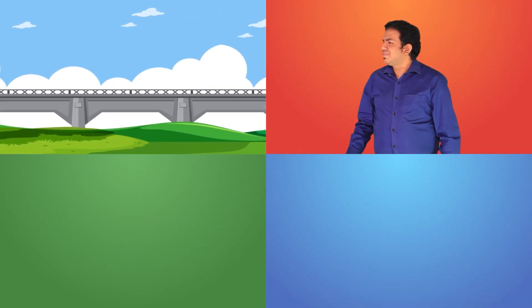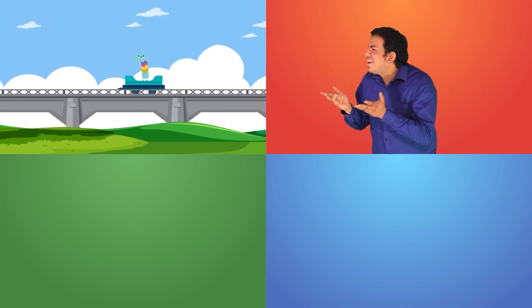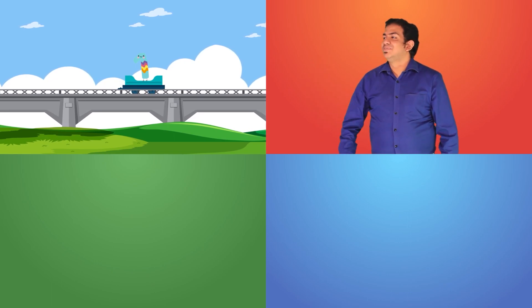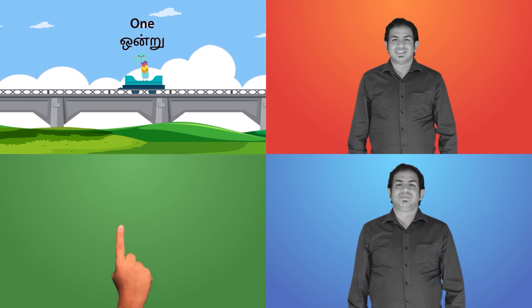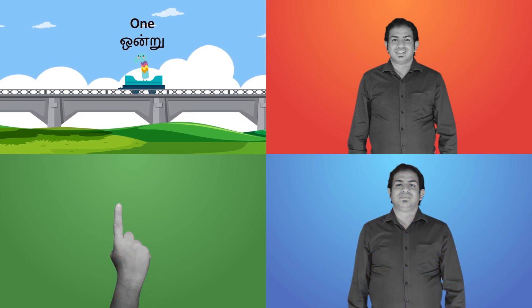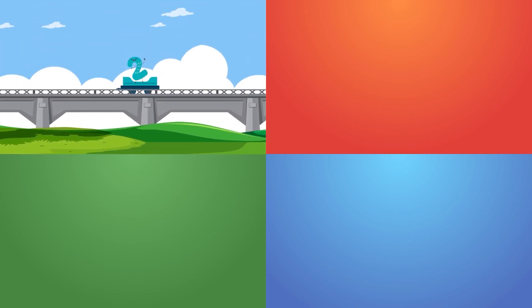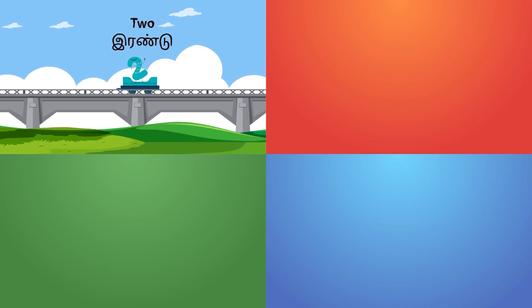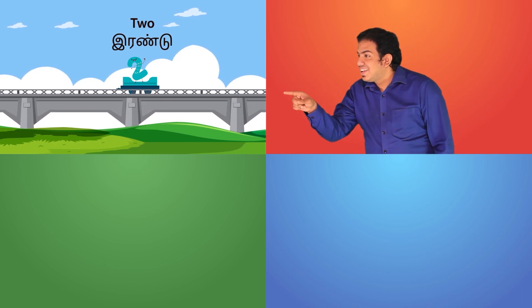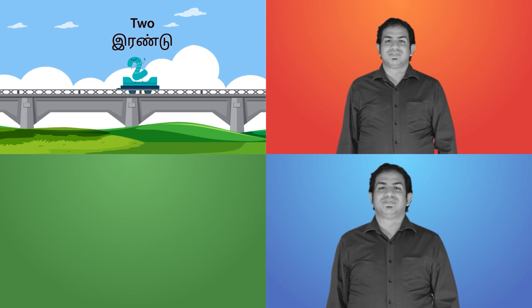I'm waiting. Here comes the number tray. How do we sign this? It is one, one, one. How do we sign this? It is two and two.